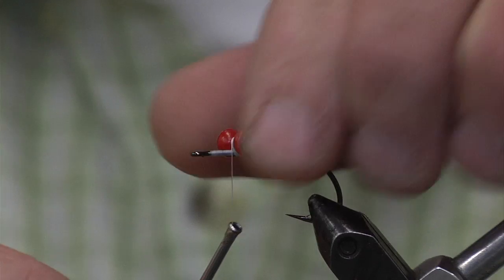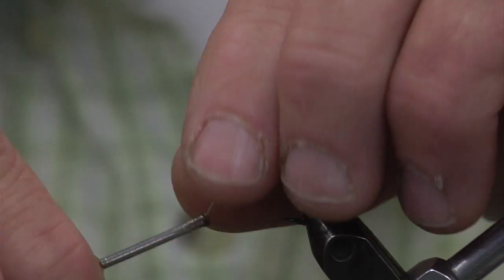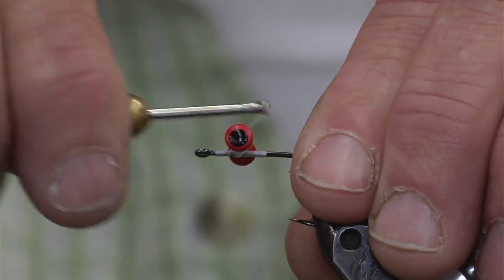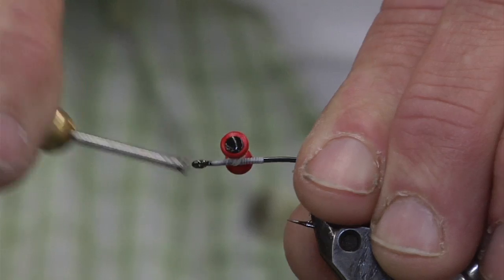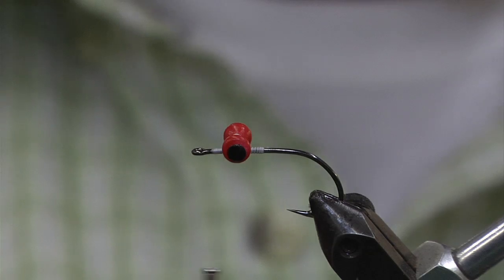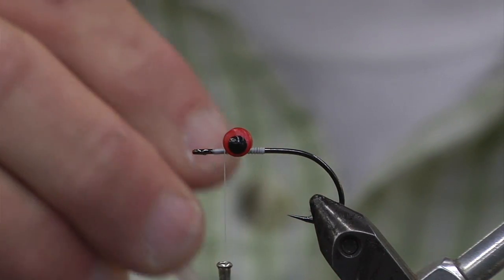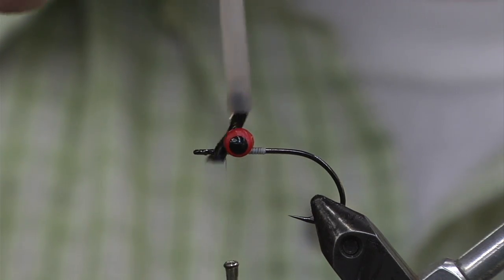What we're doing is a figure of eight. Go around one side, come back — that locks it in. Do a figure of eight and then go around the bottom. You don't want to put too much thread on; you want to lock it in nice and tight. I always believe it's good to put a little dab of glue on there at every step.